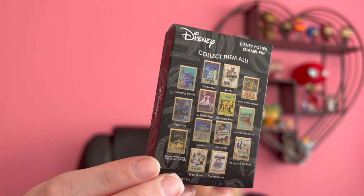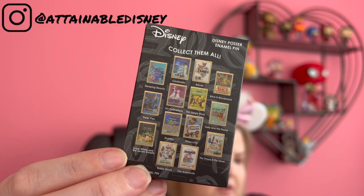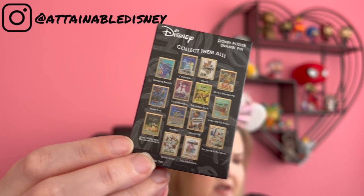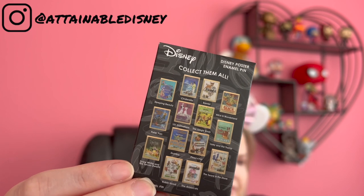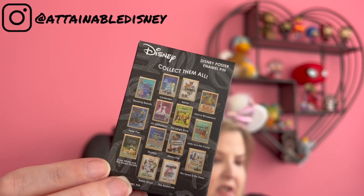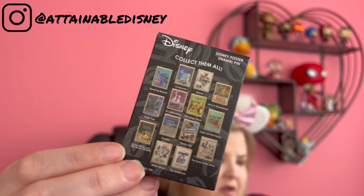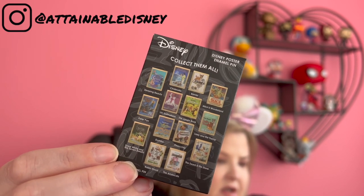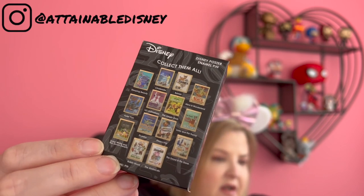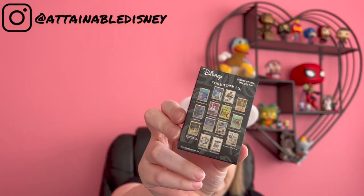Look at this set. These beautiful poster pins are from Pink Ala Mode. These are a blind box pin that feature the posters from all of these amazing classic films. You can see some of our favorites: Sleeping Beauty, 101 Dalmatians, Jungle Book, Lady and the Tramp, Dumbo, Aristocats, Sword in the Stone, Snow White — just so many great classic films. These are made by Monogram International, which is the same company that makes the keychains that I love.